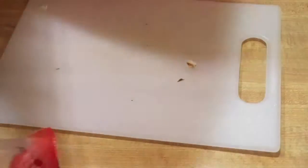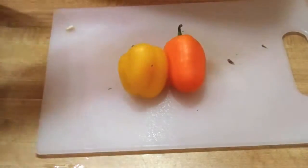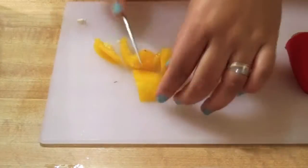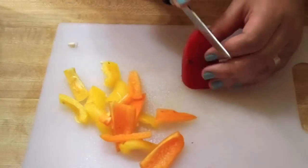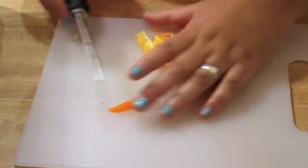Basically I cut everything up into small pieces and put it into that plastic bowl that you saw at the very beginning of the video. So I put it all in there. At that point, once you're done cutting up all of your vegetables, you can put your dressing on top of that and mix it together. Or you can wait, which is what I did.